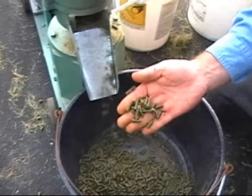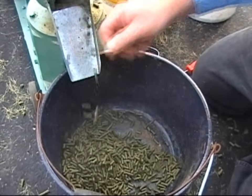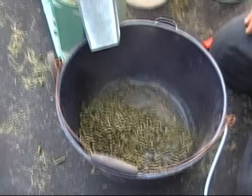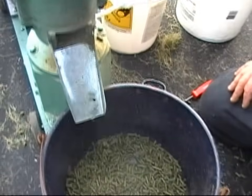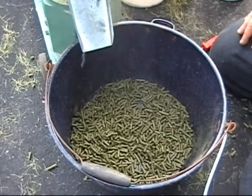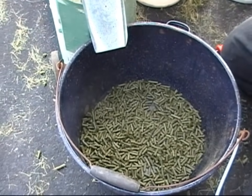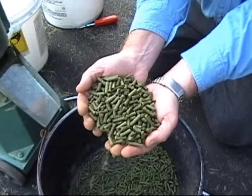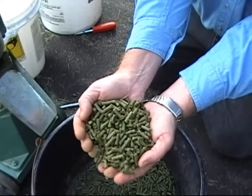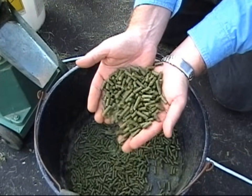So this is what they're like coming out — they're hot. That's an example; they've cooled off a few minutes now. They're still warm, but a good idea of what they look like.